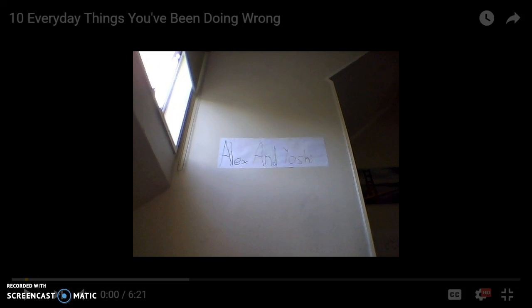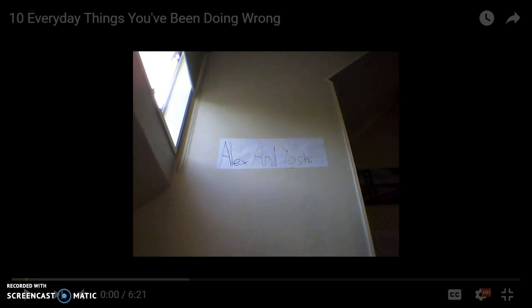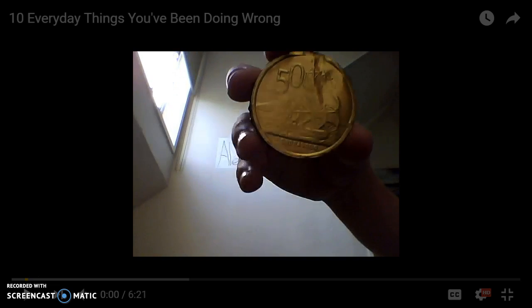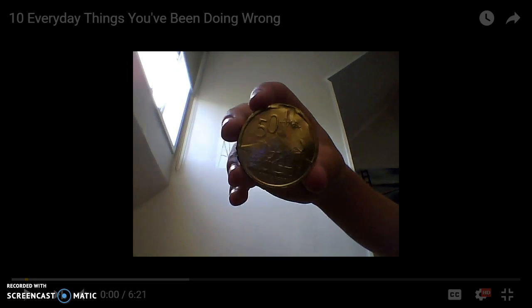In this video I'm going to be watching a video of 10 things you're doing wrong, but I got one right here. You know chocolate coins, right? I got one of these. It's a 50 cents coin, but it's gold. So that's one thing that they messed up making the chocolate coins.